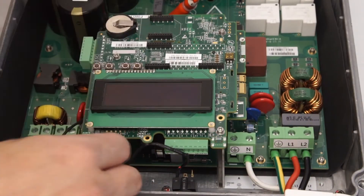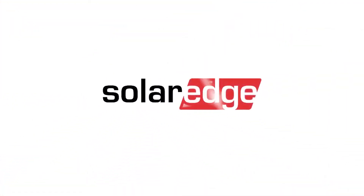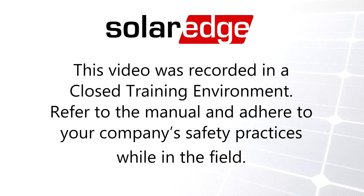Once the boards have been replaced, put the top cover back on, repair your optimizer, and bring the system back into production. Verify production. Thanks for joining us on the SolarEdge Learning Lab.